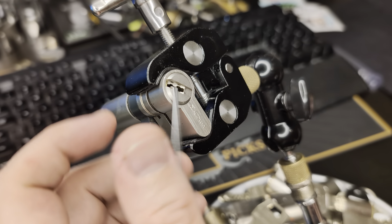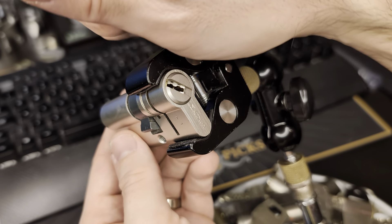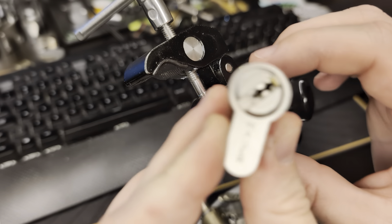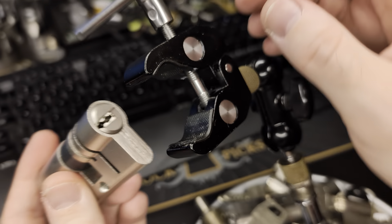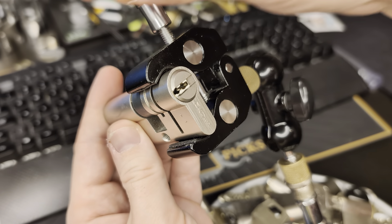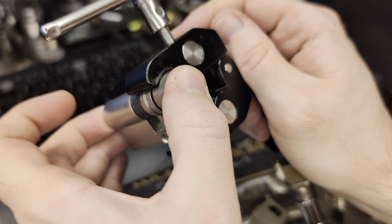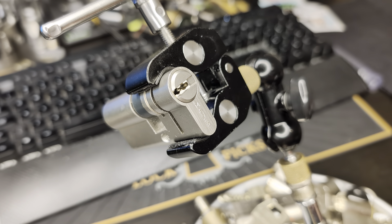Yeah, there it is - perfect! There's the open! And just to make sure, I'll show you that both of these sides are picked. That's pretty much it for the Mauer GM Red Line. I won't be doing the gutting, but hopefully you enjoyed this video anyway. Catch you with the next one, hopefully pretty soon - until then, bye!